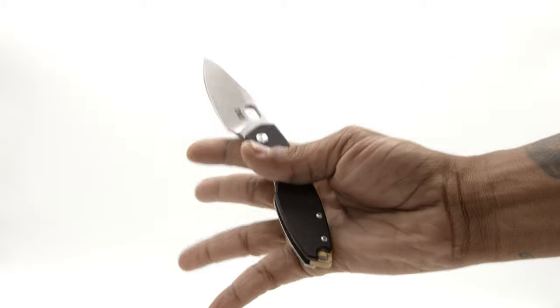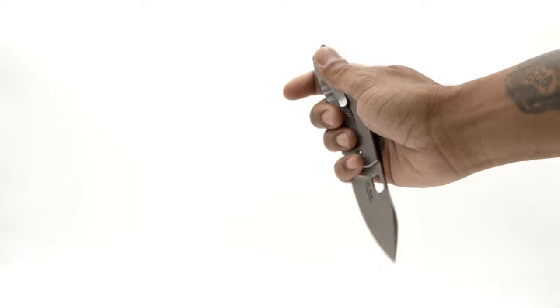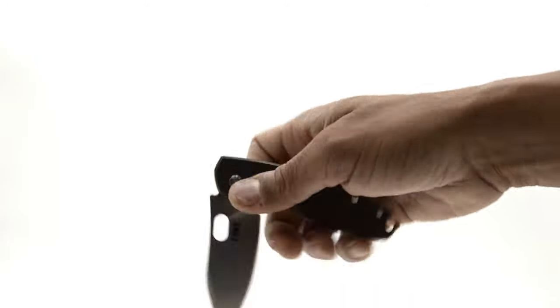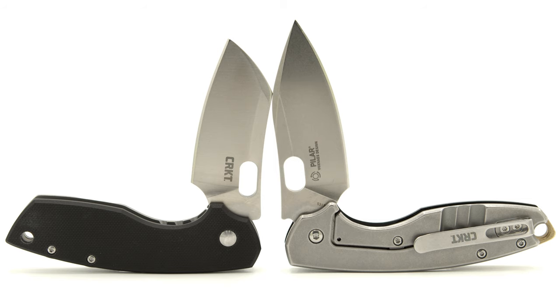The P3's blade can be deployed with every finger and in many different ways. The Pilar Large does have a finger tab, but with it running nylon washers, the action is lackluster in comparison. If you compare the Pilar Large and Pilar III's thumb hole, the III's is noticeably bigger, aiding in the use of deployment when wearing gloves.